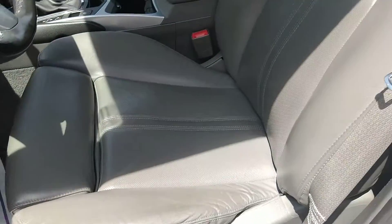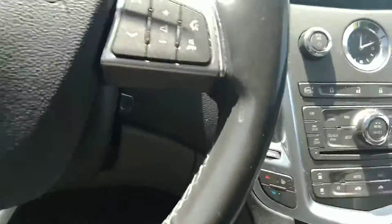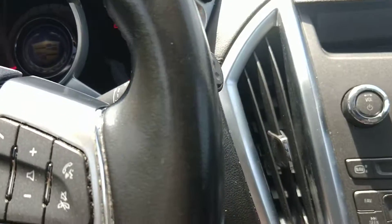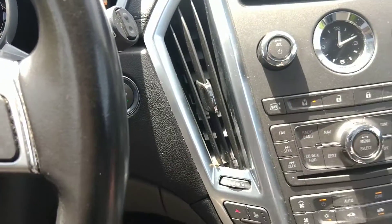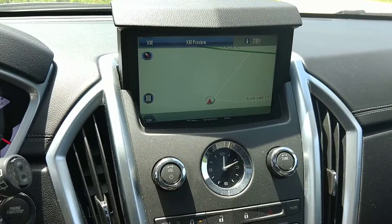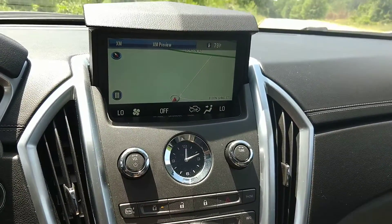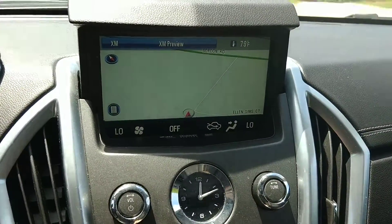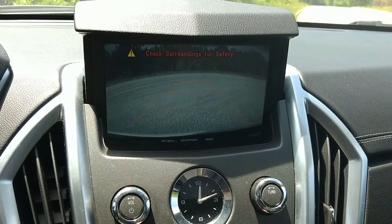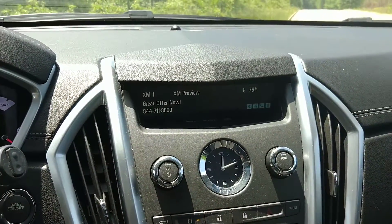It's got the memory seat — whenever you open the door, it goes to the last saved seat. I'm going to turn the car on. It's got the push-button start. It's got remote start. This screen pops up out of the dash. You can hear the AC kicking on. You've got the backup camera that pops up as well when you go into reverse.